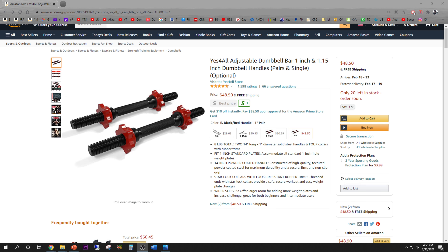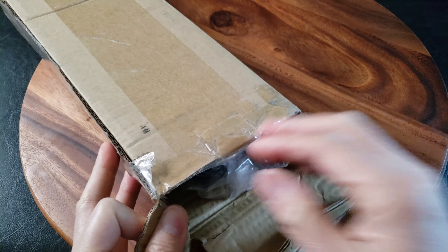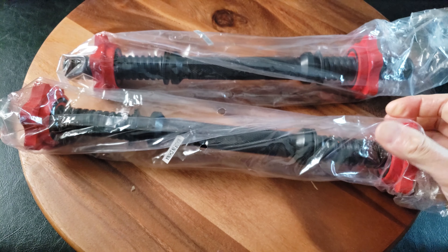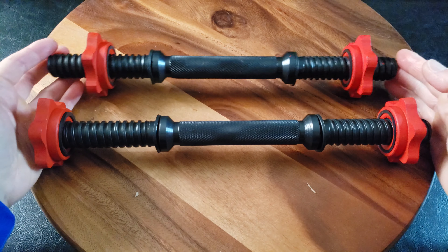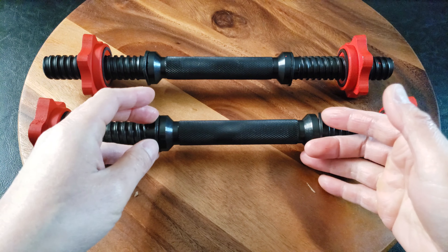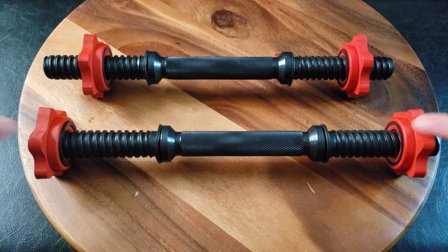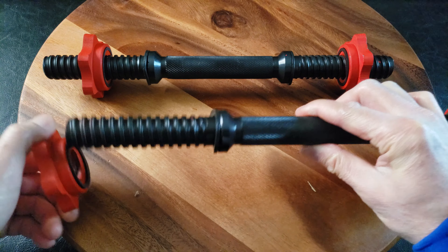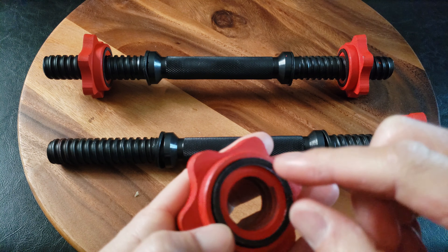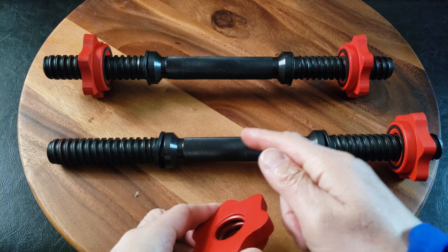I chose the one-inch one because those are the weights that I have. It comes in this package like this. I went with the red color because it's sexy. So straight out of the box, these measure 14 inches long and are made of solid stainless steel. There are some rubber collars to protect the weights and to prevent slippage. Each of these weighs about two pounds with the collars, which are also made of a similar stainless steel. The colors are spray painted on — black and red — and on the collar you have rubber padding to protect the weight from moving, shifting too much, and from clanging.